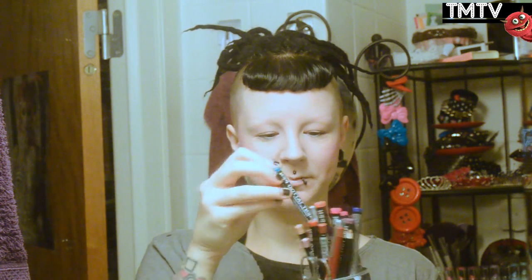I also have a black cake liner from Makeup Store which is perfect for regular really thick dark black ones. And for when I have crazy hair colors I use the Stargazer semi-permanent liners, like this nice turquoise one. That's a great way to get your eyebrows in those crazy colors.